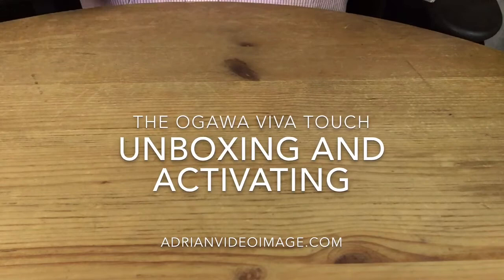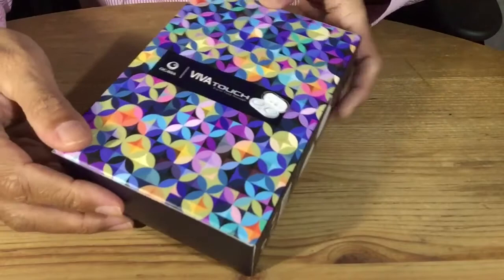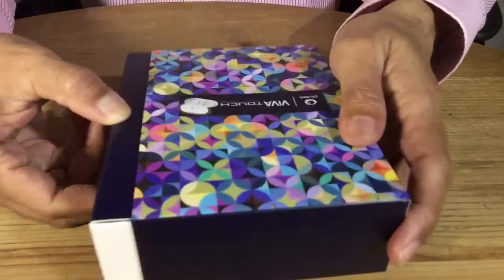Look at what we just bought — the Ogawa Viva Touch, actually for my wife's aching muscles. It comes in a nice cardboard box. On the front and back it looks the same. If you go to their website you will notice that there's only white and blue, and this one is gold.